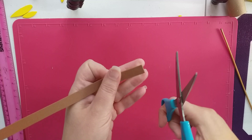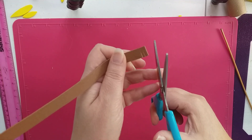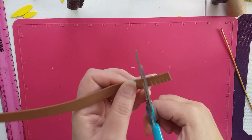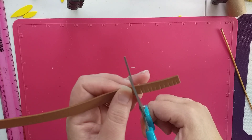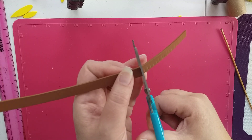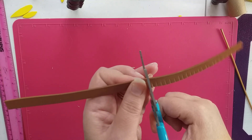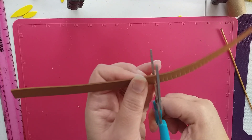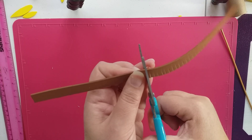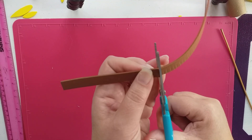We're going to cut along here vertically just like this. I've cut out all the petals for the flower and you need nine or ten of each petal. We've got different size petals for our sunflower, so I'll show you what they look like. You can make them up yourself — I just free-handed mine. You just need different shapes and sizes.